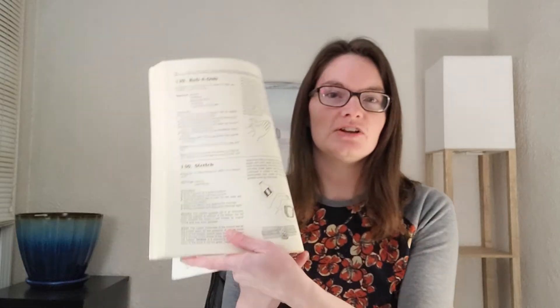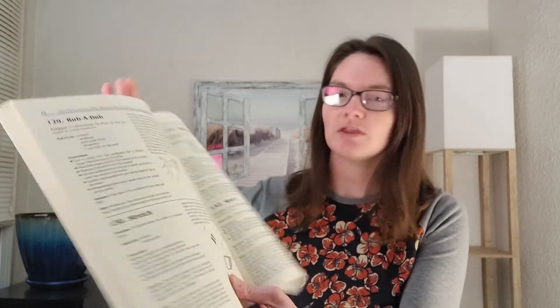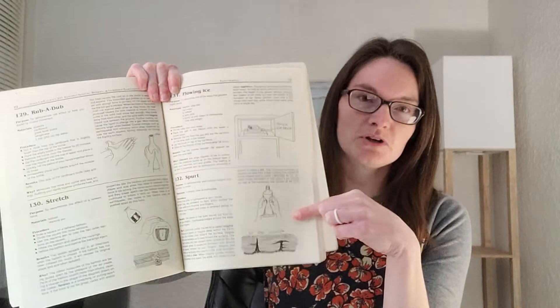Hi guys, Professor Latimer here, the CC mom who loves science. Today I want to bring you CC Cycle 1, Week 16 hands-on science experiments. This week we have two experiments: number 130 in your Bain Cleaves guide, which is Stretch, and number 132, which is Spurt. You won't need many supplies for these two experiments, which is kind of nice.